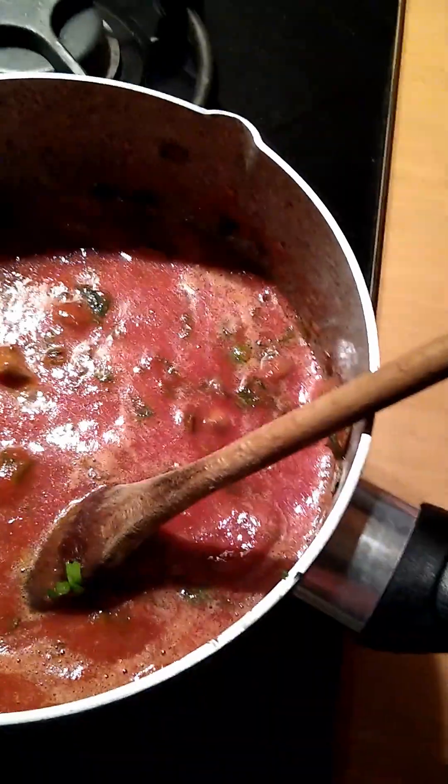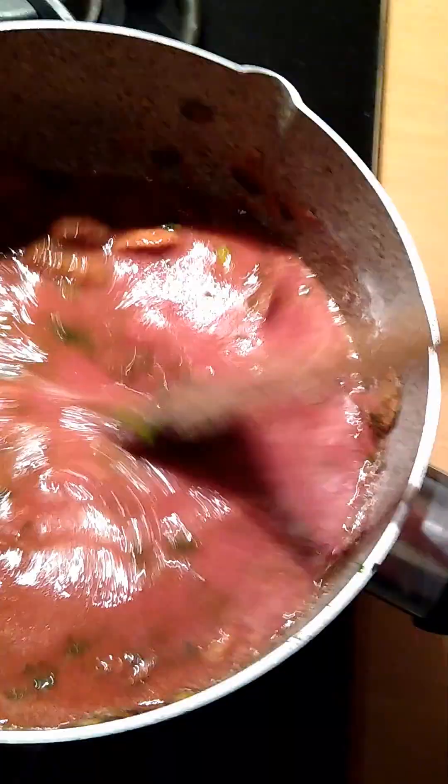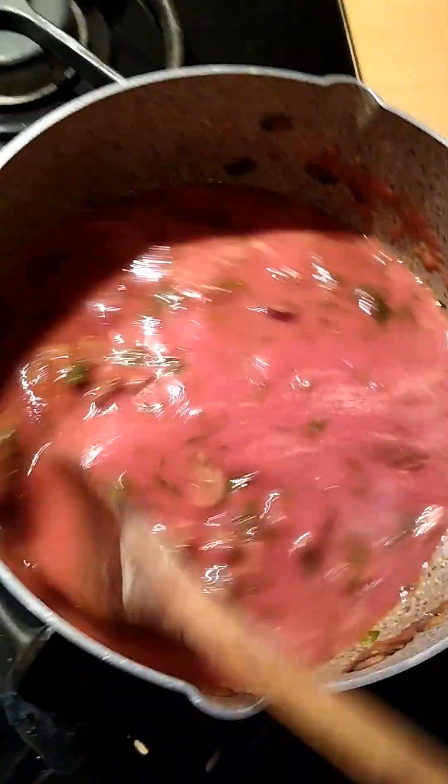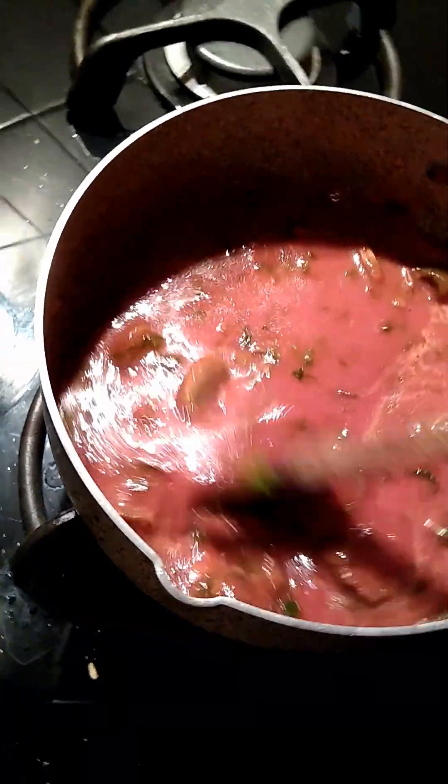So I'm just going to keep it on low heat, come back once in a while and stir it so it doesn't stick to the bottom of the pan. And it's lost that really bright red color now — it's got a little bit more of the color of the wine to it, and the mushrooms there.